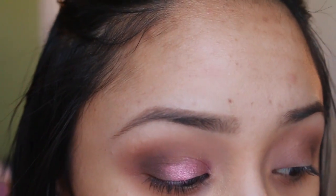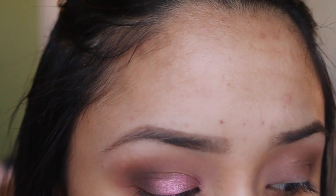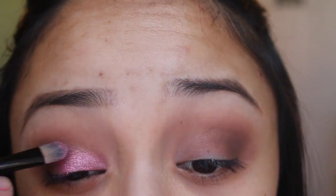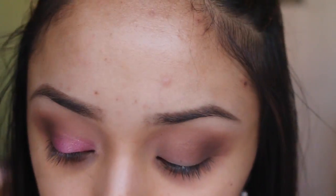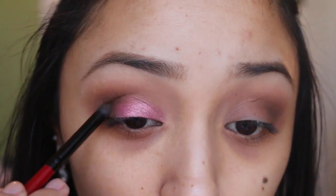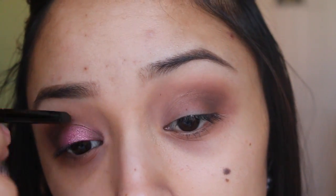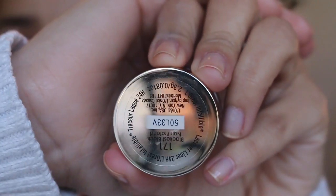Now I'm taking this rose shadow — it's a baked shadow from Sally Beauty Supply, it's only like 99 cents, so go get you some. I'm just gonna be packing that onto my eyelid. It's seriously the perfect color, the perfect glitter for a look like this — it's not overpowering, and that's what I really like about these baked eyeshadows. Then taking that brown back into the inner corner and adding some more onto the crease and outer part.